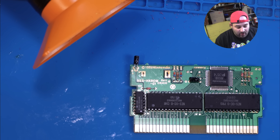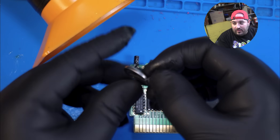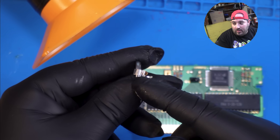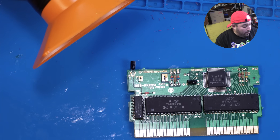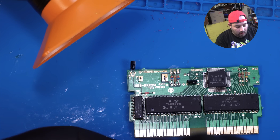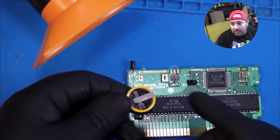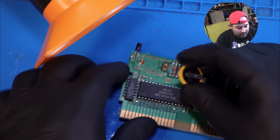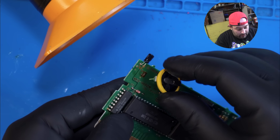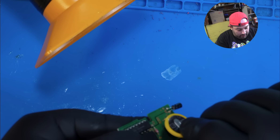Now we just want to make note of the old battery. The top part is positive, and that was the larger pin, and we know that goes into that hole. So with our new battery, just want to orient it the same way — top part is positive, bottom is negative — and then we just want to place it in and bend the legs to fit.